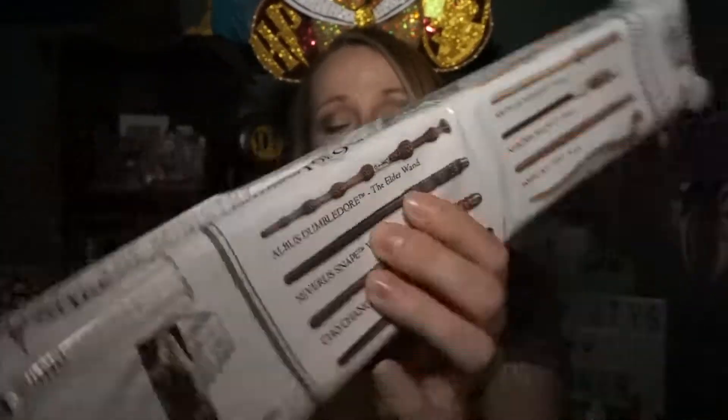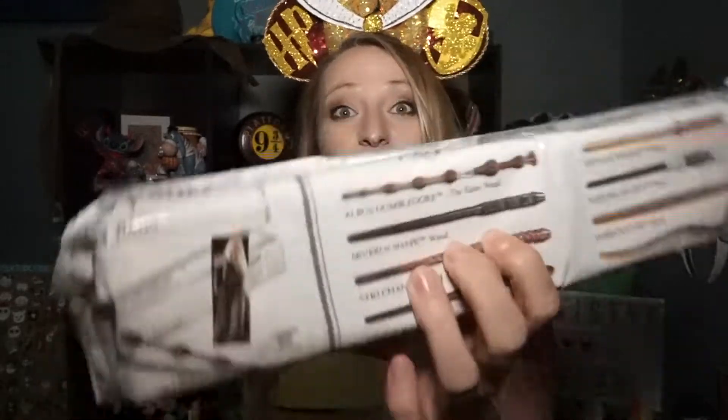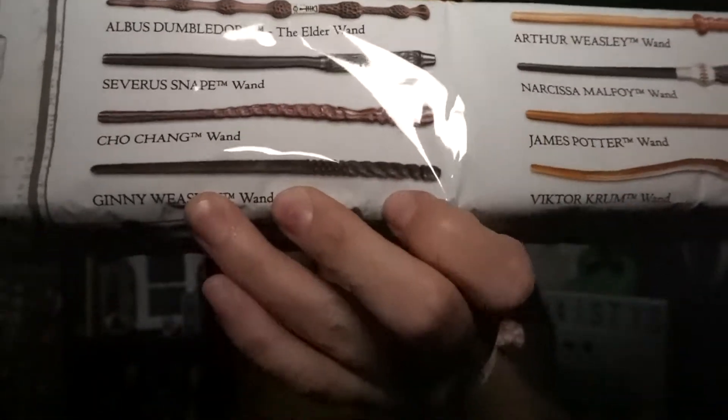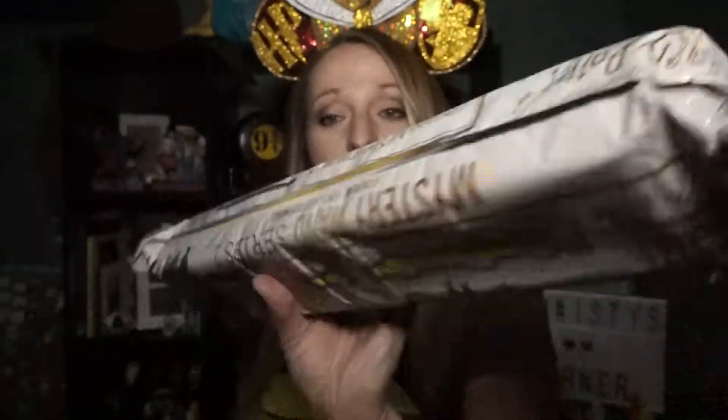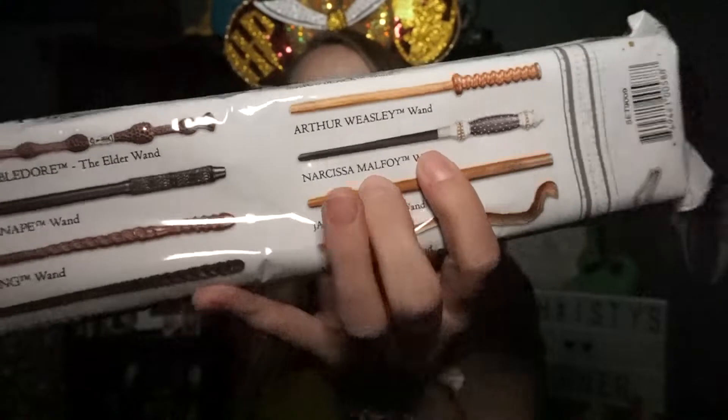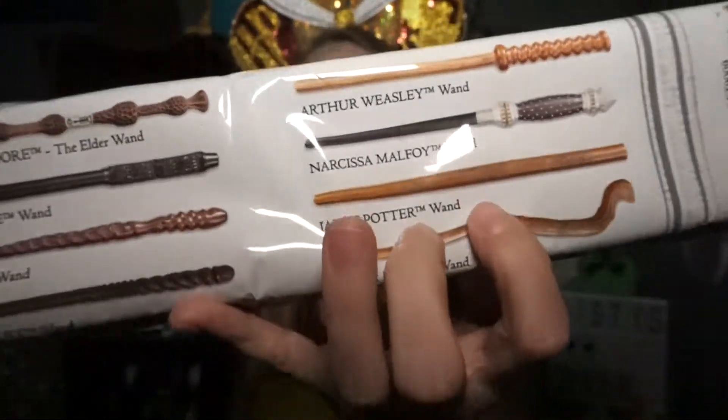Your options for the Noble mystery wand Series Two are: the Elder Wand, which I'm leaning toward; Severus Snape, which I really want; Cho Chang; Ginny Weasley, which is a very beautiful wand; Sirius Black, which I really really want; Arthur Weasley; Narcissa Malfoy; James Potter; and Viktor Krum. I'm happy with any of them but I would really love to get Sirius Black. I've got eight of these, so let's get started.